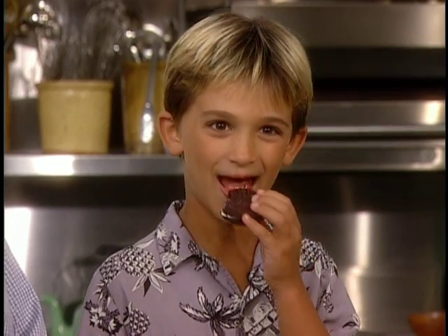So Luca is going to help me make a cream-filled chocolate cookie. What do you think? It's good. Would you make it at home if you get the recipe? Yeah.